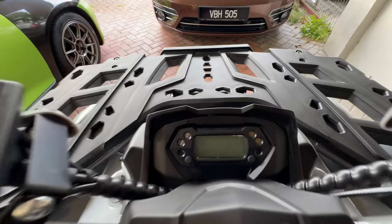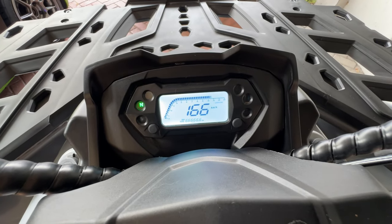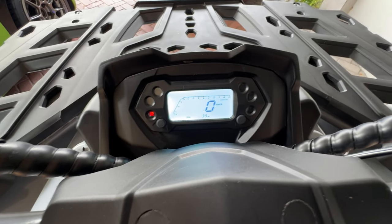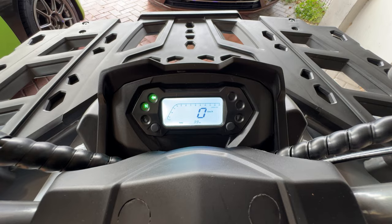Moving to the center, this is where we have our display, which shows our RPM, our signals, and what gear we are on. It actually shows what gear you're on - Drive, Neutral, Reverse. Then all the signal lights. Everything works just as you would expect.